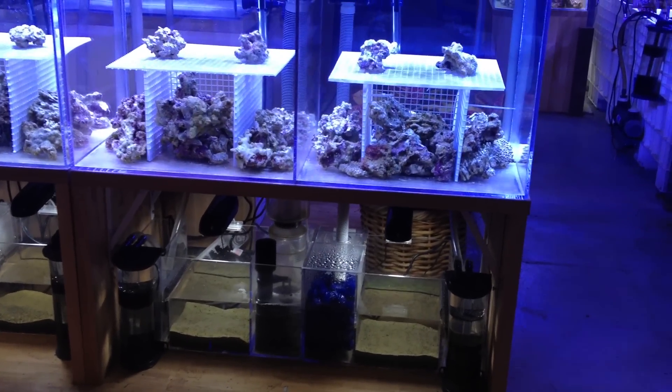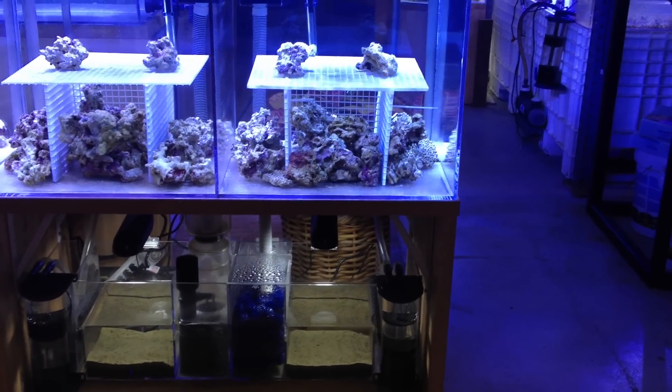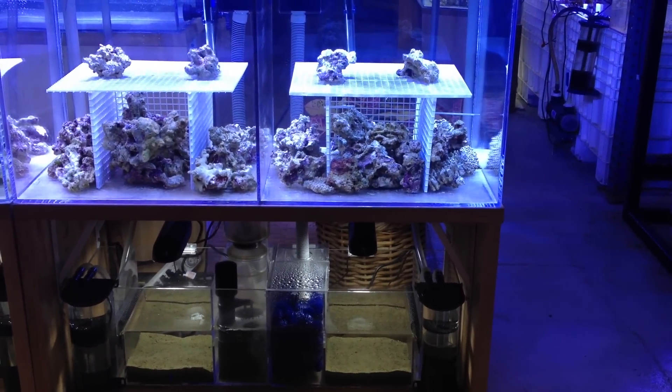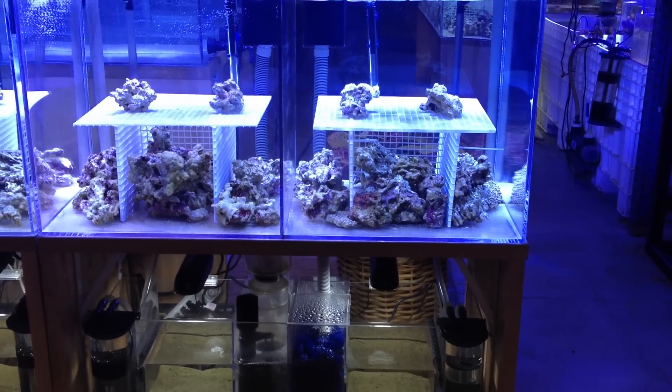Here is the tank with eco-system — strictly eco-system — with bio-ball, no protein skimmer, and 10-pound American mud.